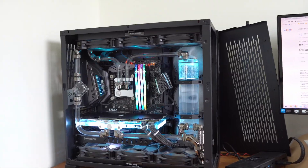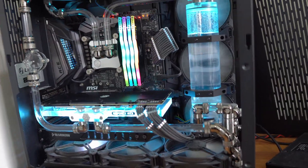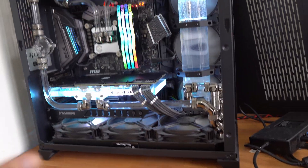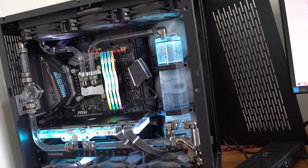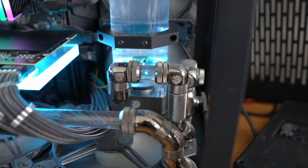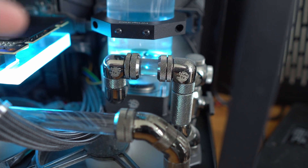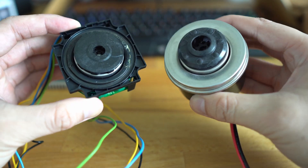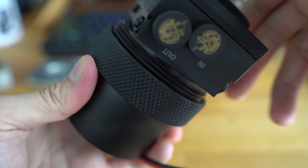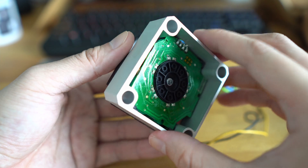Point number one is that custom water cooling loops are not cheap. It depends on many people's financial situations, but in general I believe it's not cheap. The pump over there is a DDC pump and it costs around $100. There are two different types of pumps: the DDC pump and the D5 pump. D5 pumps are a little more expensive because they're more quiet and longer lasting, but the drawback is that it's a bigger pump — the DDC is really compact.